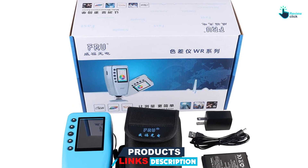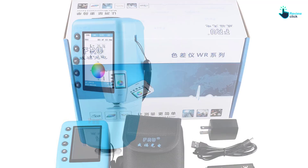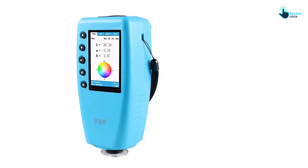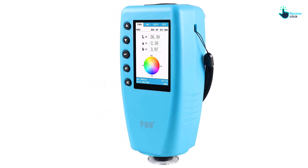This makes it excellent for use in most fields including clothing, footwear, leather, chemicals, textile, printing, and dyeing, among others. It has a large color display screen for simple reading of the values.